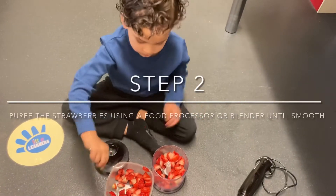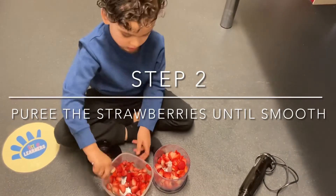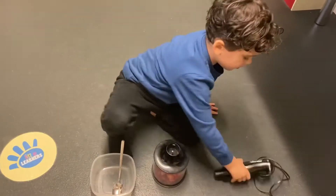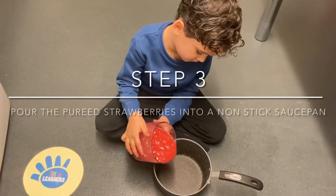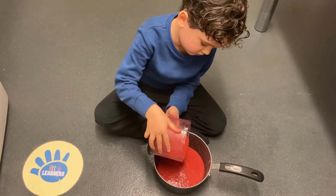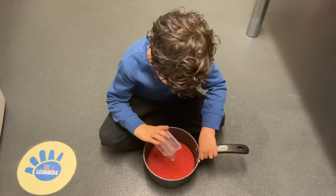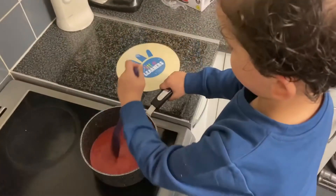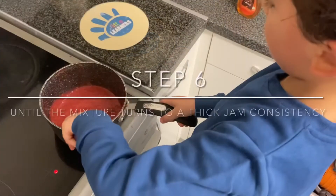Then puree the strawberries until they are smooth. Pour the pureed strawberries into a non-stick saucepan. Then pour in the lemon juice. Then add the honey. Then cook on a medium to high heat for 10 minutes, stirring frequently until the mixture turns to a thick consistency.